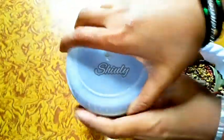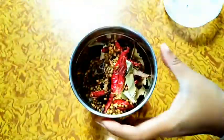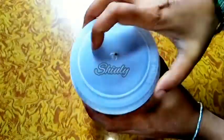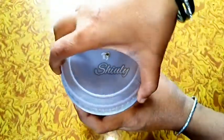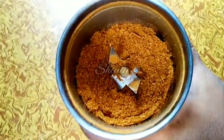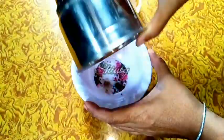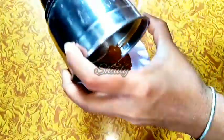Now I am taking a small mixer grinder jar, adding the dry roasted spices, and grinding them into a fine powder. Here you can see I have made a fine powder of the spices. Let's take it out into a bowl, and in the same jar we will blend the wet spices too.